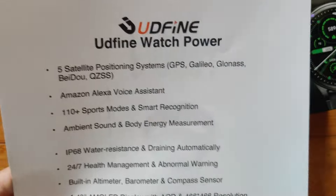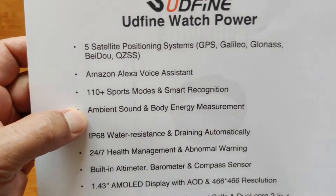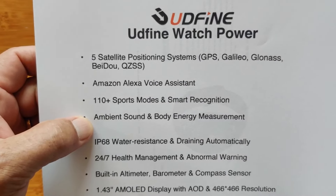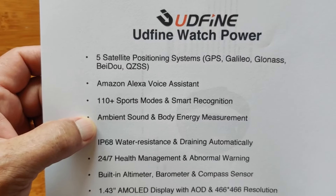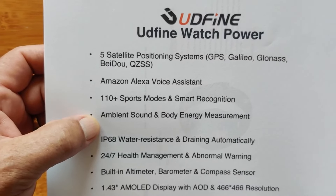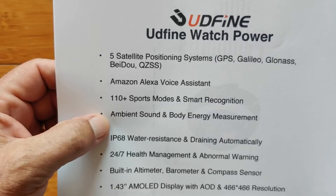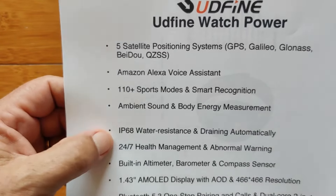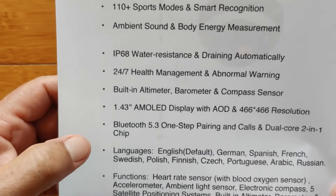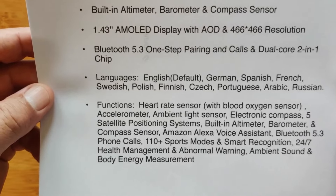You already saw this on the box, but quickly: the five satellites, Alexa, sports mode, ambient sound. The watch will actually assess the ambient sound around you to see how loud it is, track that over time, and send the information to your phone. So if you work in a loud environment and you're concerned about your hearing — or if you regularly go to concerts — you may want a watch with an ambient sound monitor. IP68 water resistance, Bluetooth chip, dual-core — these are all functions inside the watch.